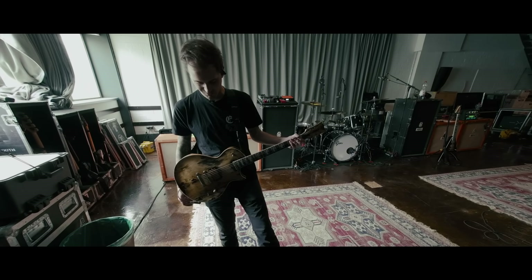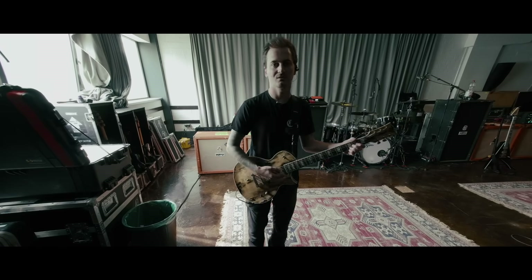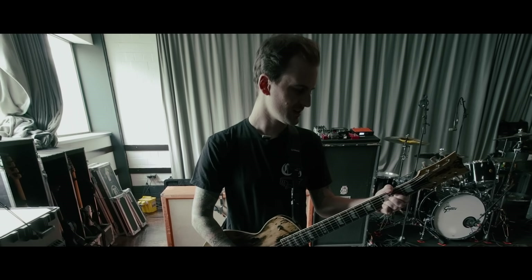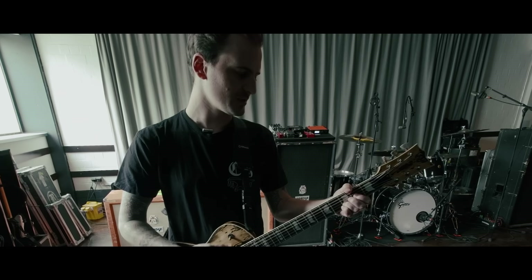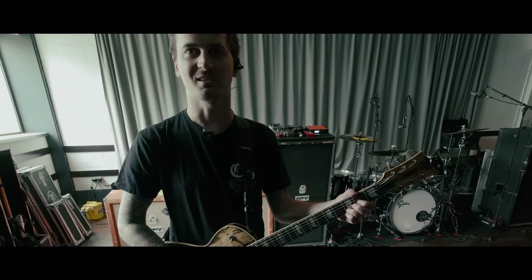Another cool one is the beginning of 'Greatness or Death' — I use an acoustic simulator. On the record it's an actual acoustic guitar, and I didn't want to play one live just for ease, but it made it sound pretty good. It has a little flanger on it because I thought it sounded a little butt rock, and it was kind of cool.